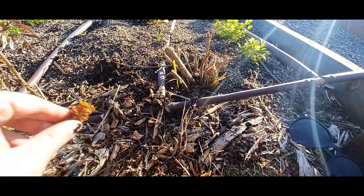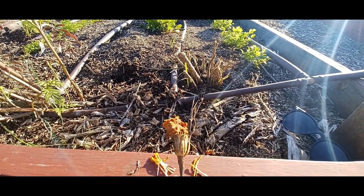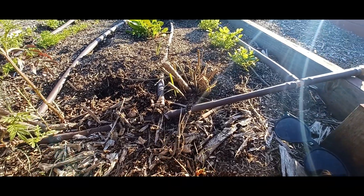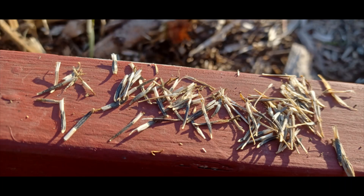A good example of a successful marigold seed harvest is this flower right here. This one's completely dried out, and when I open it — look at all those seeds! So many good seeds, and you can absolutely use these.